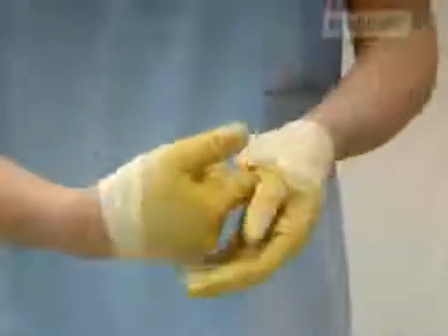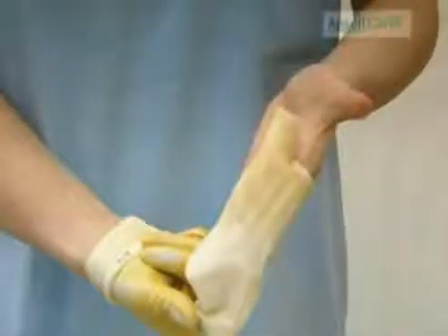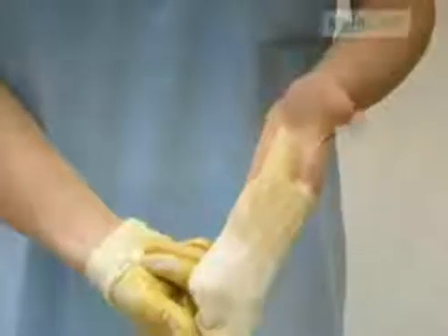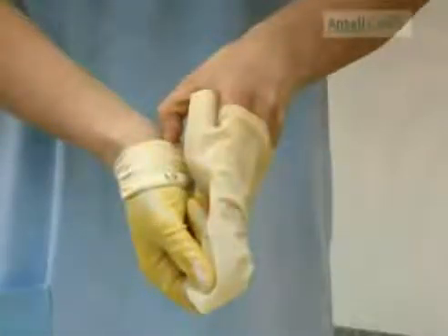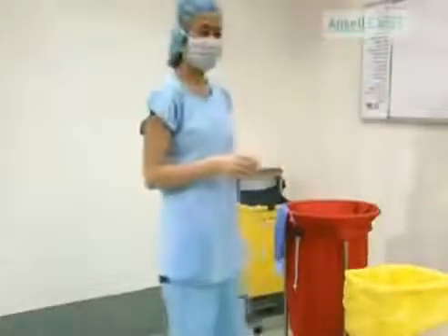Place your right finger under the cuff of the left glove. Pull halfway off, exposing your left thumb. Put this left thumb inside the right cuff and pull off, ensuring both gloves are inside each other. Finally, dispose of in the infectious waste receptacle.